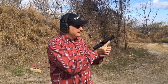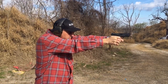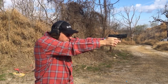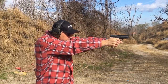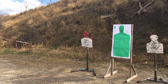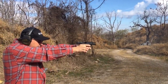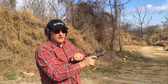I put one magazine into the paper target and another into steel. I think I made it — missed one steel. Shame on me. Great shooting gun. I love this.